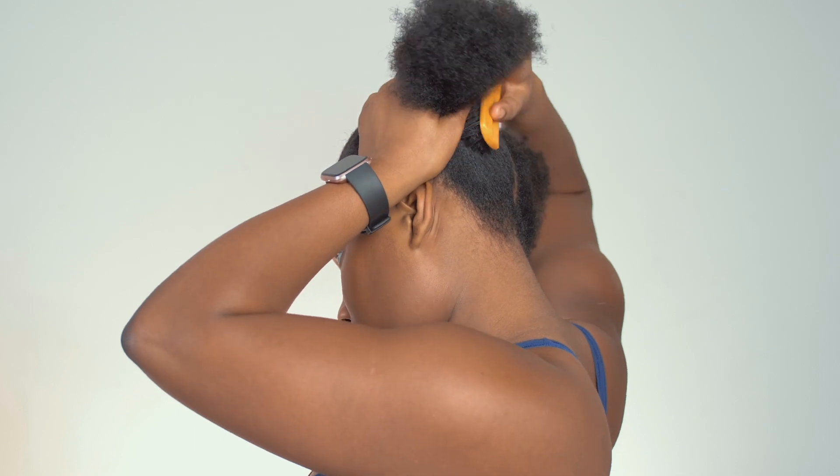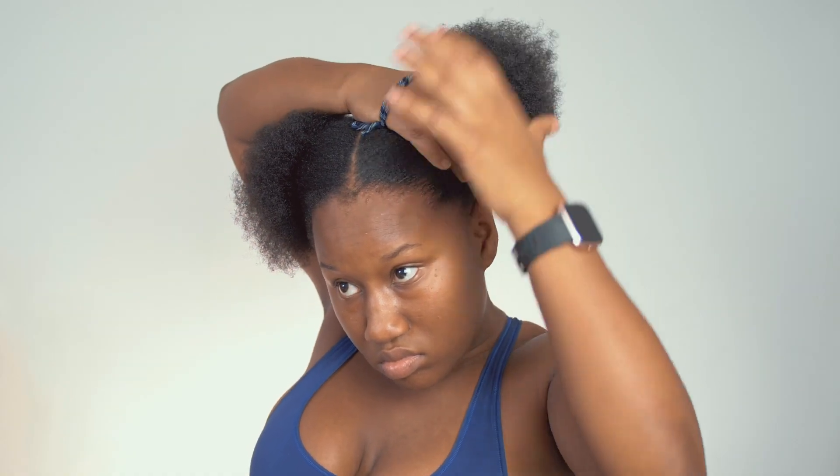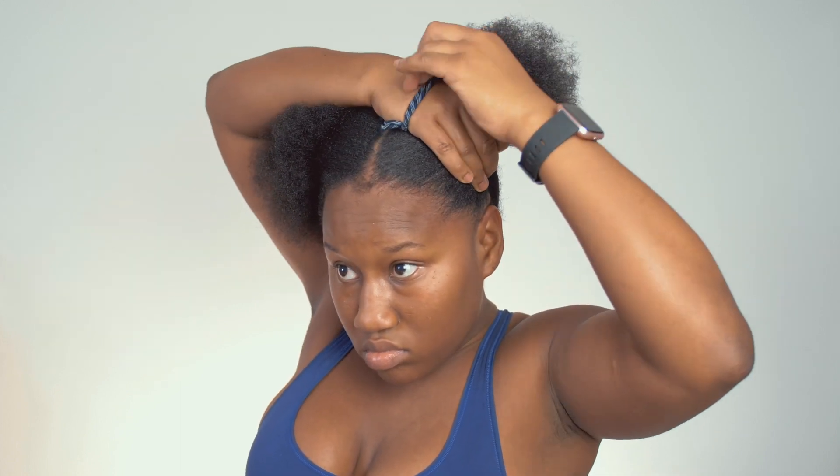I get my hairbrush and brush those edges back to try and sleek my 4C hair into a ponytail. Once I'm satisfied with that, I go ahead and put the ponytail in.